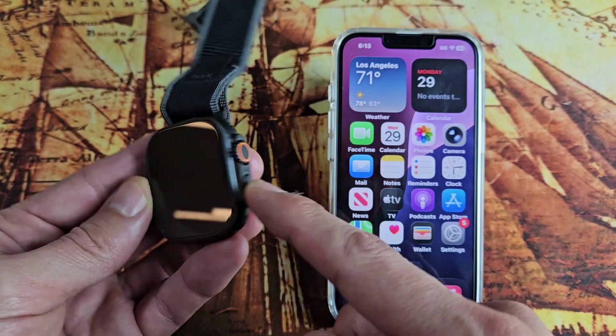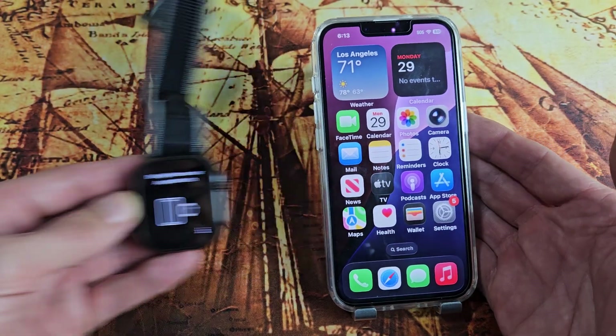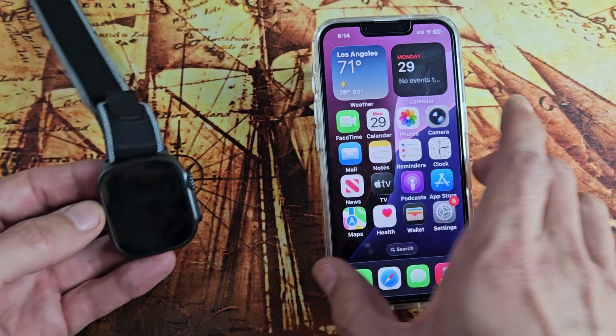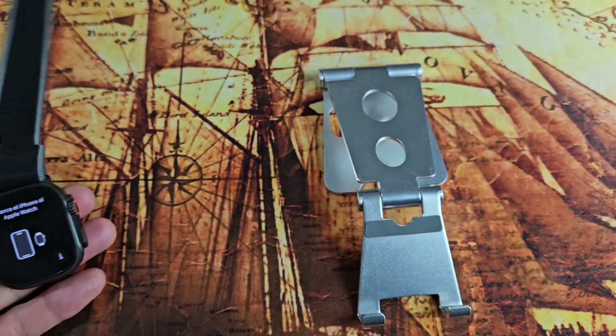Go ahead and turn on your watch. Press and hold that side button until it boots up. Once it boots up, you should get a pop-up. Sometimes it doesn't pop up — sometimes you need to update your phone, like I had to do with one of my other Apple Watches. But let's see if we can get that to pop up.